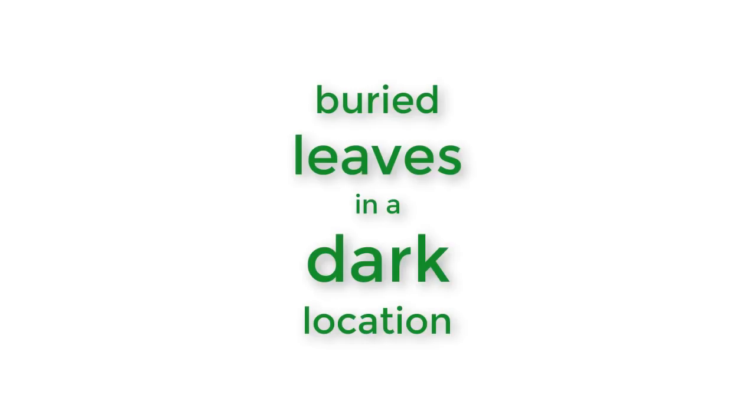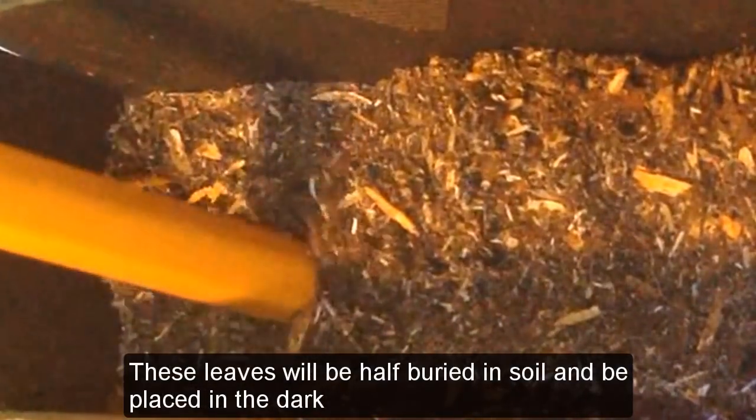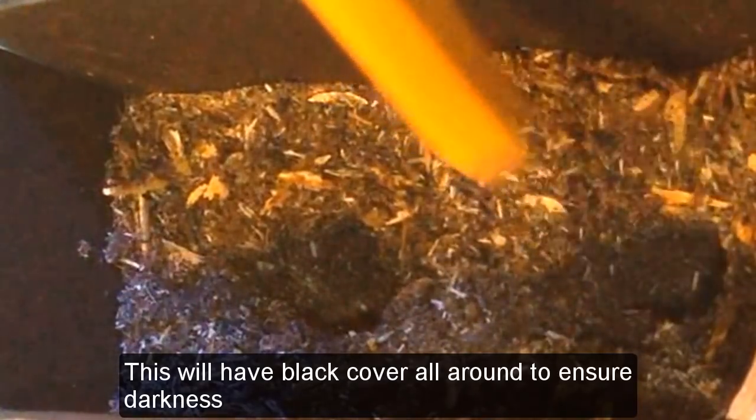Number four: buried leaves in a dark location. These leaves will be half buried in soil and placed in the dark. This will have a black cover all around to ensure darkness.